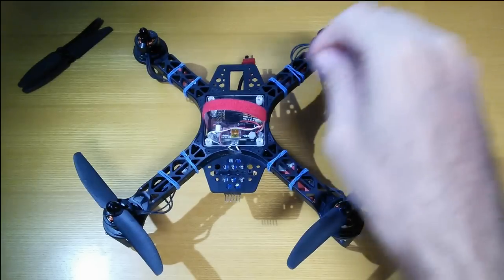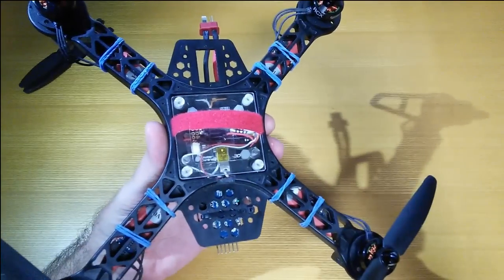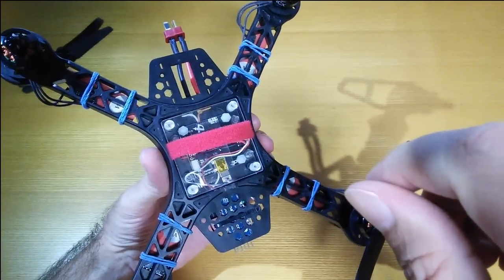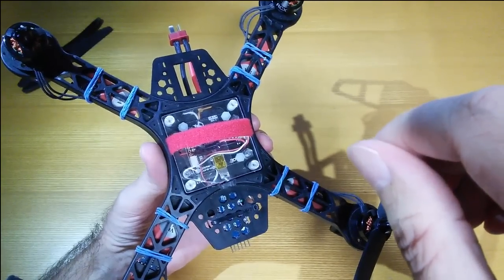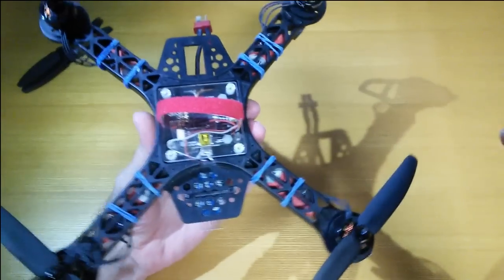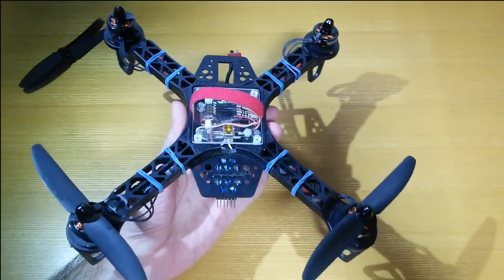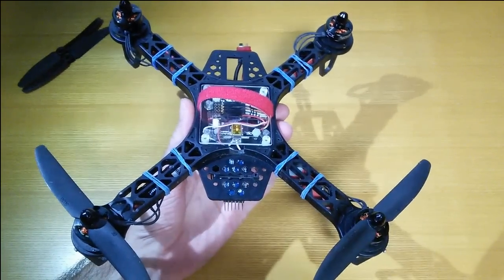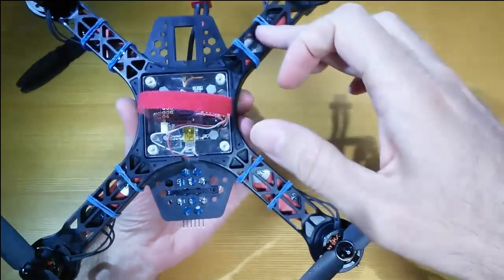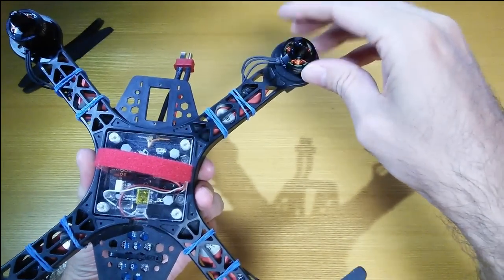Now we're ready to try flying this — it's all set up here ready to go. I was going to make a blog post about how I put this together, but I thought I'd just show you on the video. All the parts came from Banggood, and when I totaled up the cost it was $123 for everything, including the Arduino and the NRF24 board. So it's pretty cheap to put all this together.